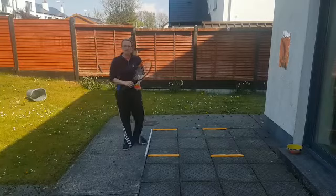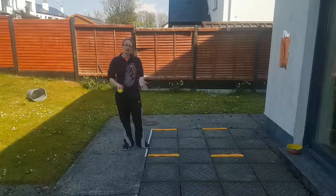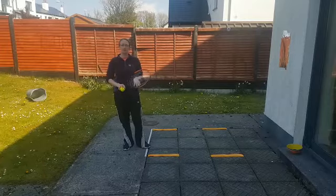Level 2, session 6, and we're working on two more skills today. The first one is I can use tennis scoring systems, and the second one will be I can serve, rally, and score.